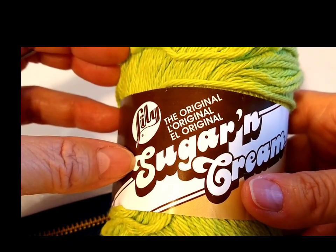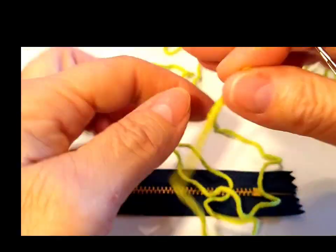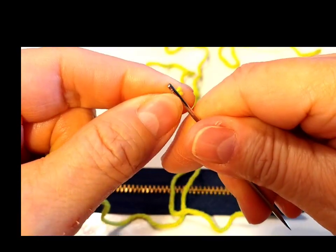I'm going to use this Sugar and Cream yarn for my purse. I made them before and it washes up wonderful. Now green is my favorite color and so I'm in love with this color. I'm just going to put it on a needle.